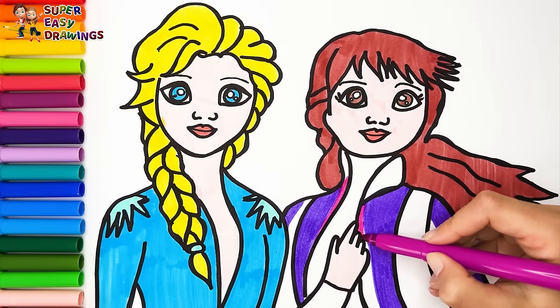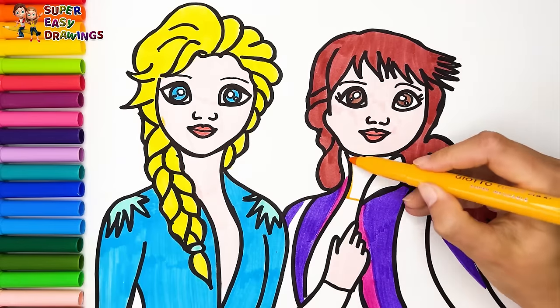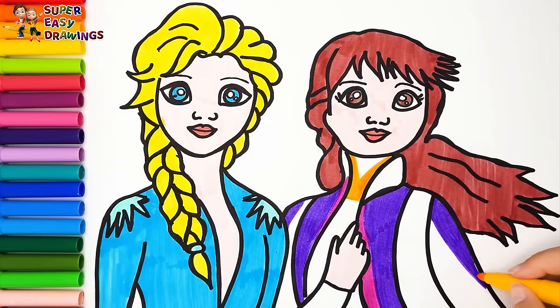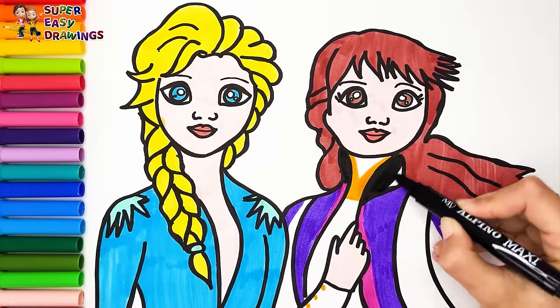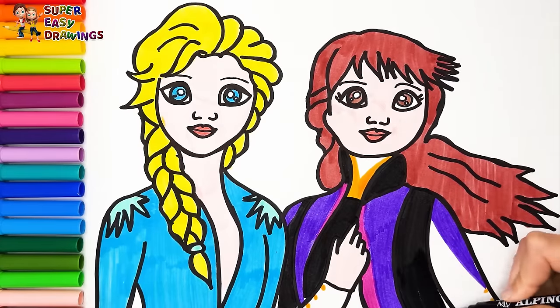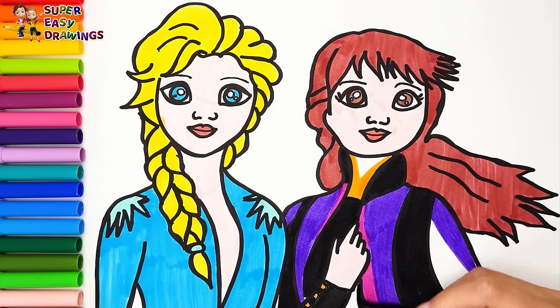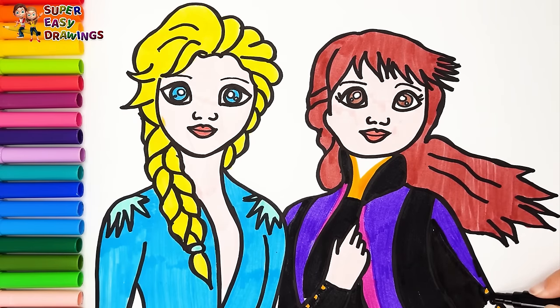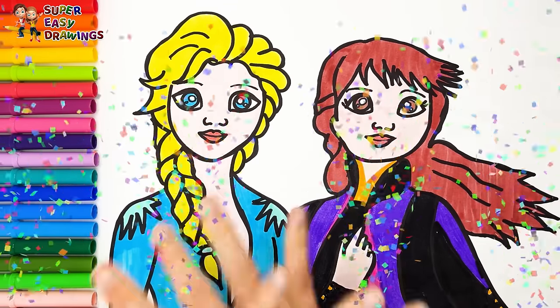I color her dress with purple, fuchsia, yellow, black, and cream. Incredible!